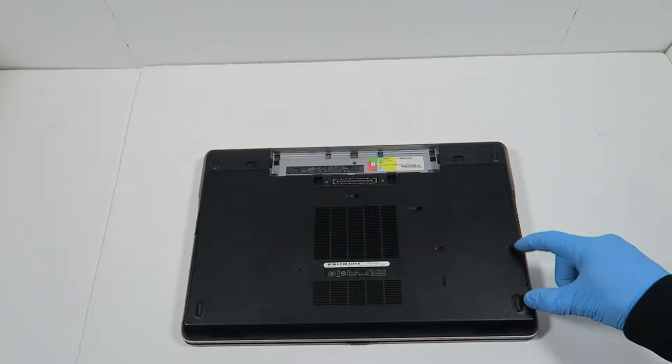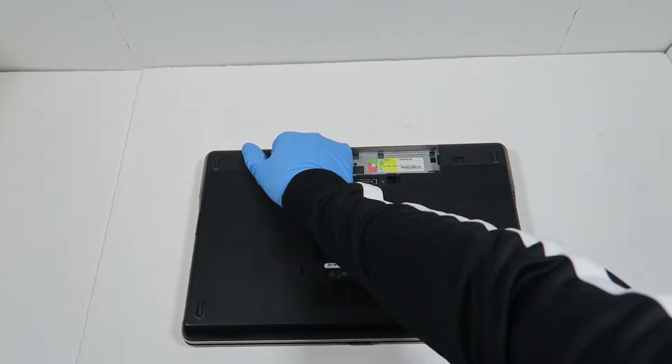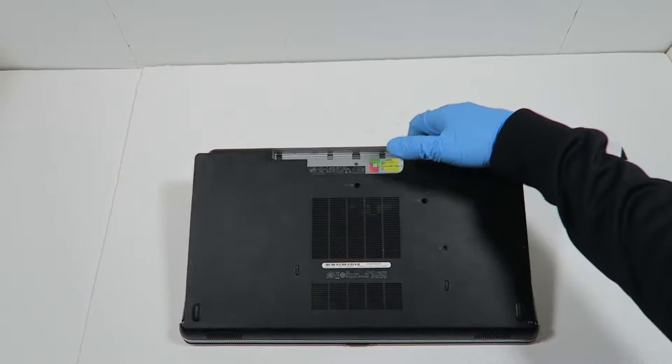Either a solid state drive — this one doesn't have one. So I'm going to go like this and remove the panel.